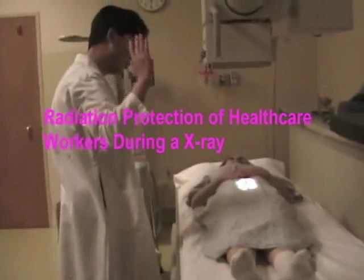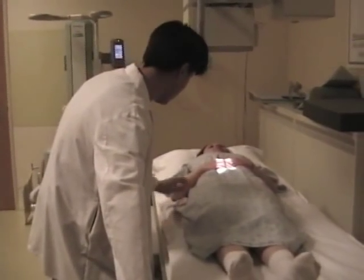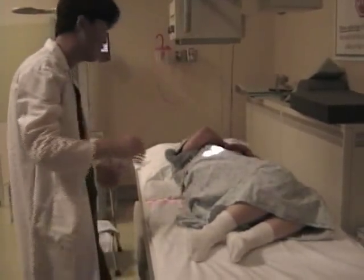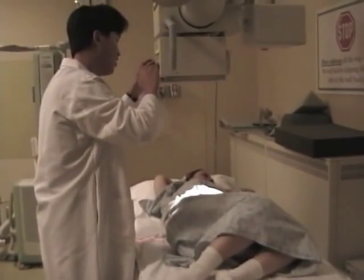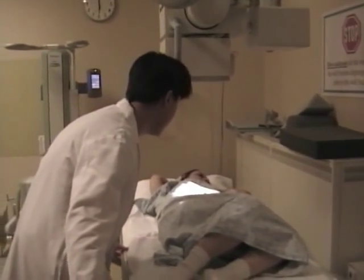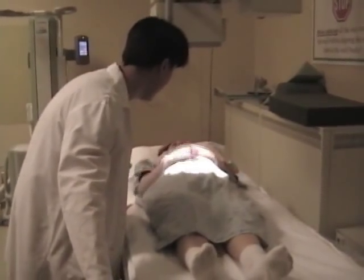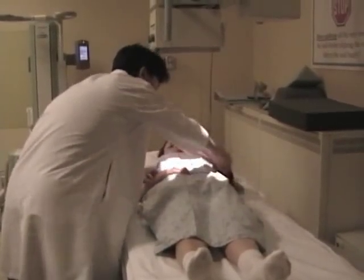Don't touch me. All right, calm down. Okay, fine, let's make this quick. Straighten you out, come on, straighten you out, just quick. All right, you guys just pull your arms out of the way there — yep, just get out of the way.